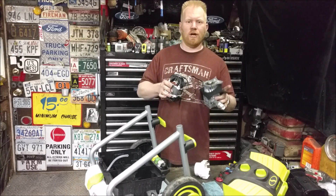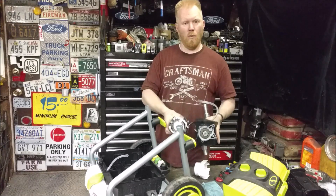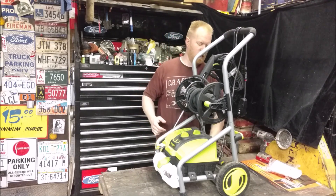So what do you do with a brand new pressure washer? You rip it apart, show you guys what's inside, how it works. Keep watching. So let's tear into it, rip off the hose and everything else, and take off the cover and see what lies beneath.